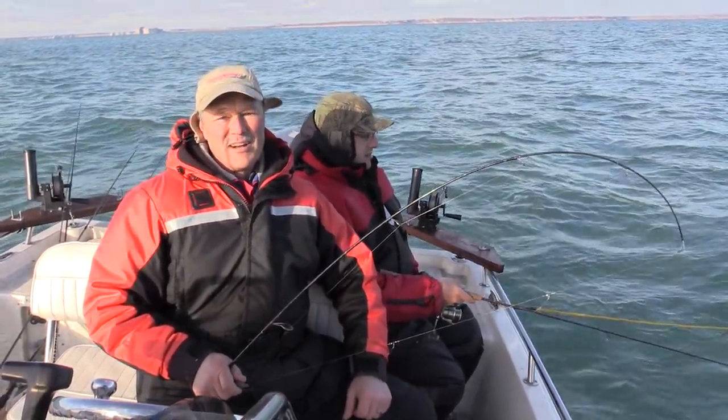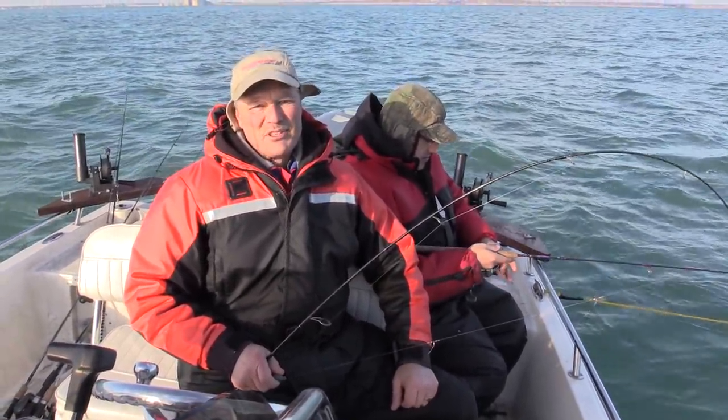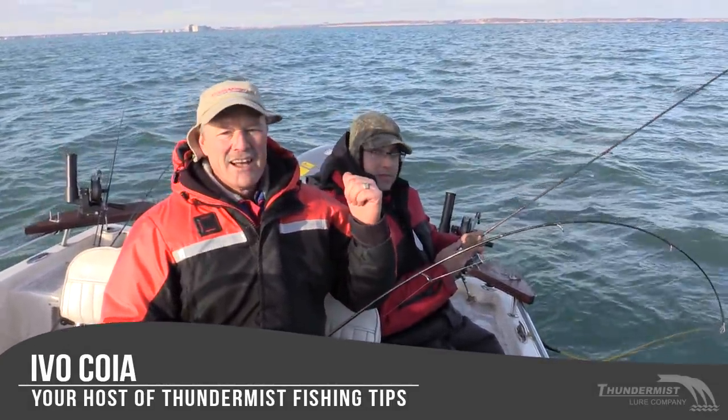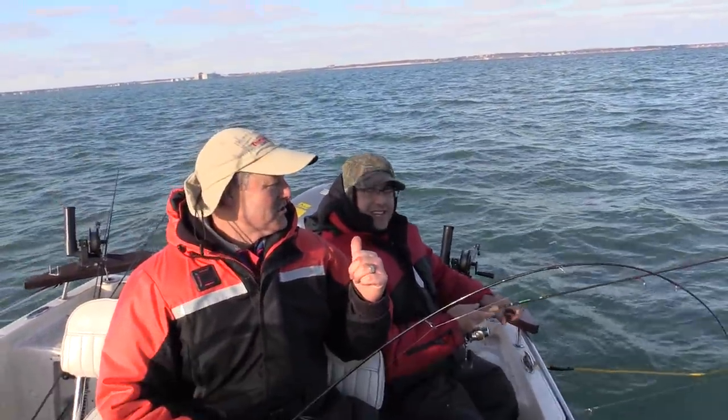Hi folks, it's Evo here from Thunimus Lure Company and welcome to today's episode of Thunimus Fishing Tips. It is great to see you again. I'm fishing with the Boatless Angler, who is not boatless today.